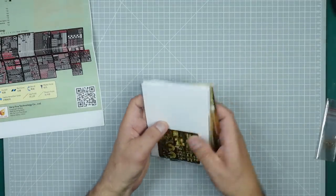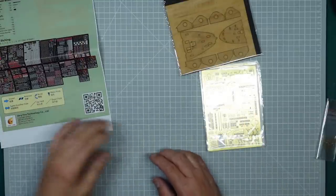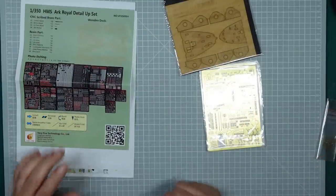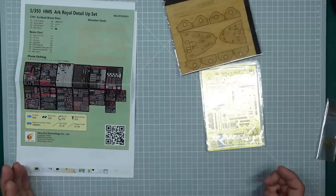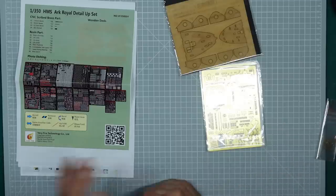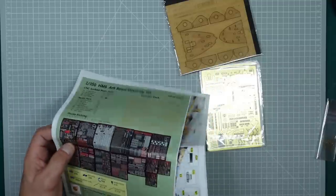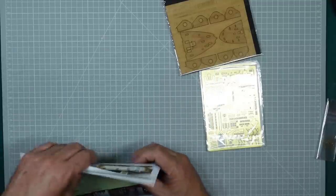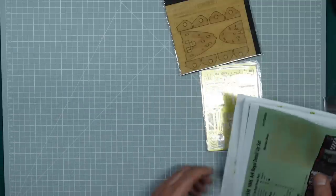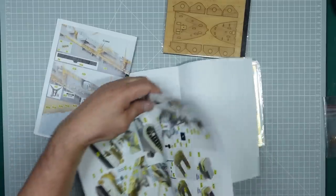Especially for someone like me who's not great in the eyesight department, this is going to be challenging. But basically, that was a quick show of what I found on eBay. I paid £90-£91 for the lot. Even if I threw the started kit away and bought a new one, I'd have spent a total of around £230 and still have all this. It's really worth looking around - I spotted the detail set in the corner of an eBay photo and thought, 'I'm having that.'